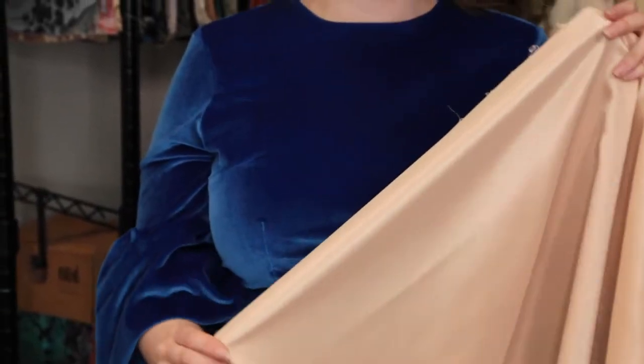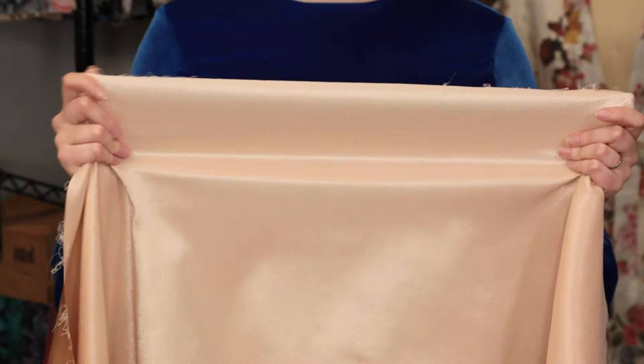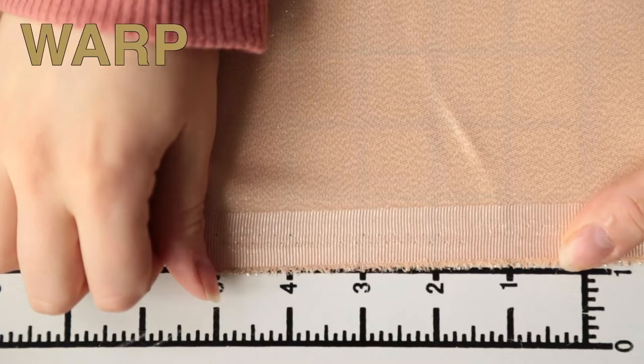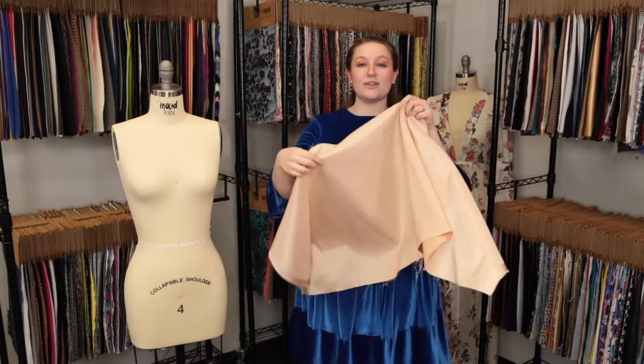This product does have a slight texture in its hand, although it's not rough like a lot of metallics. It has no stretch or give in the warp but decent weft stretch, and it is just slightly translucent depending on the light.